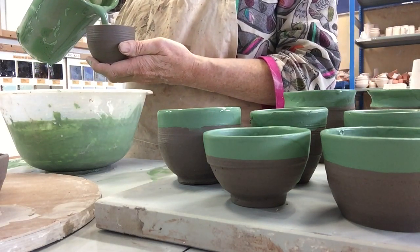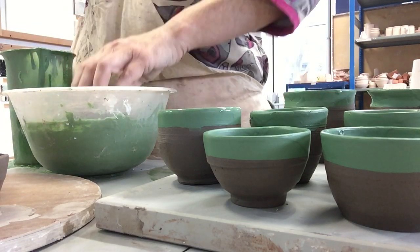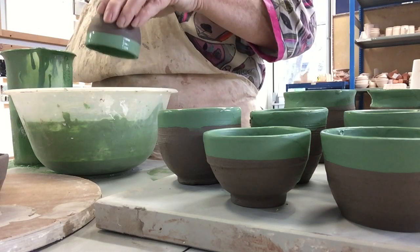Slip is different from glaze — it's just very, very watered-down clay. That's all slip is. It's coloured with pigments — it's coloured clay. So I mixed a green slip with a bit of turquoise.